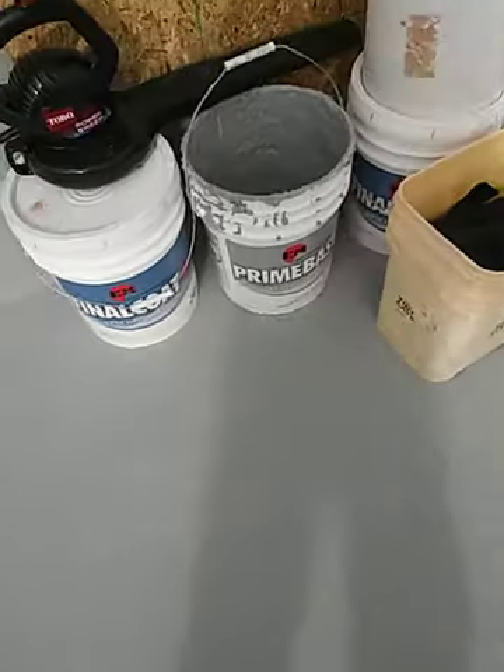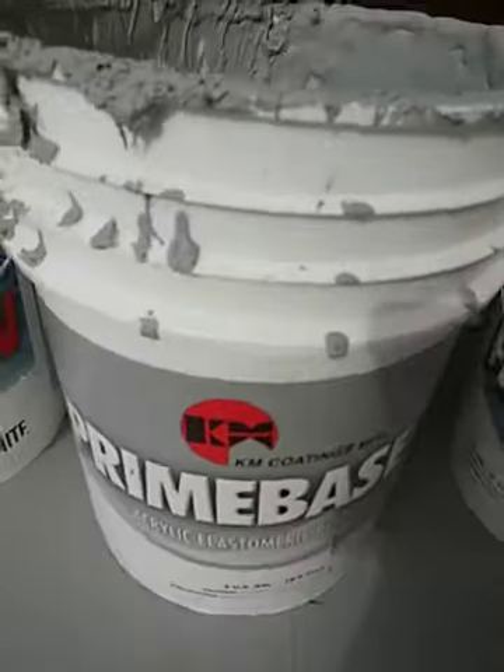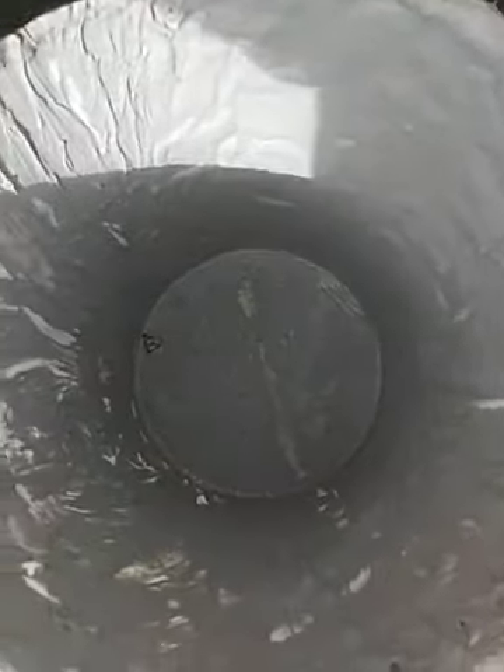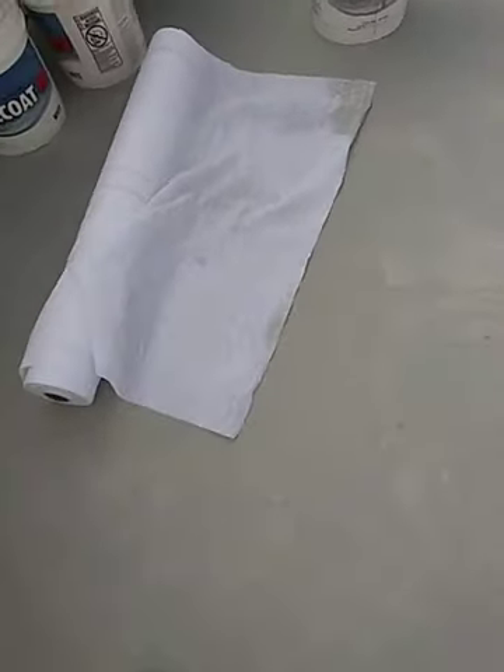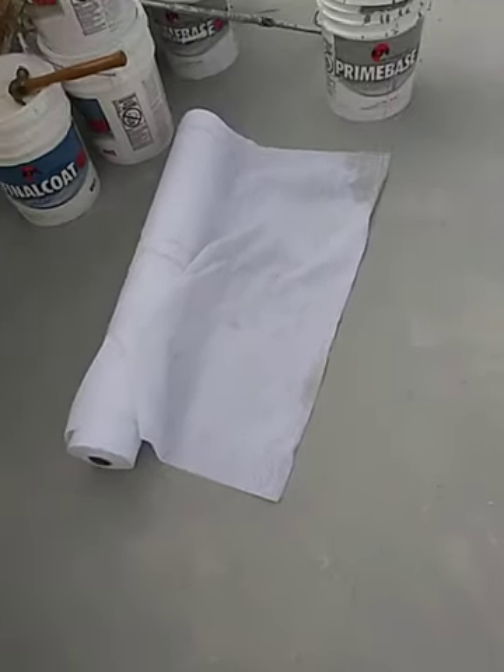After that, we've gotten to the second step, which is the prime base. You're supposed to put two coats on the prime base — it's gray, that's what it looks like. On the prime base you're supposed to put this mesh on. So what we did was we put a coat down, and while it was still wet we took this mesh and embedded it in the wet coat, then went over it again with another coat. That counts as one coat.